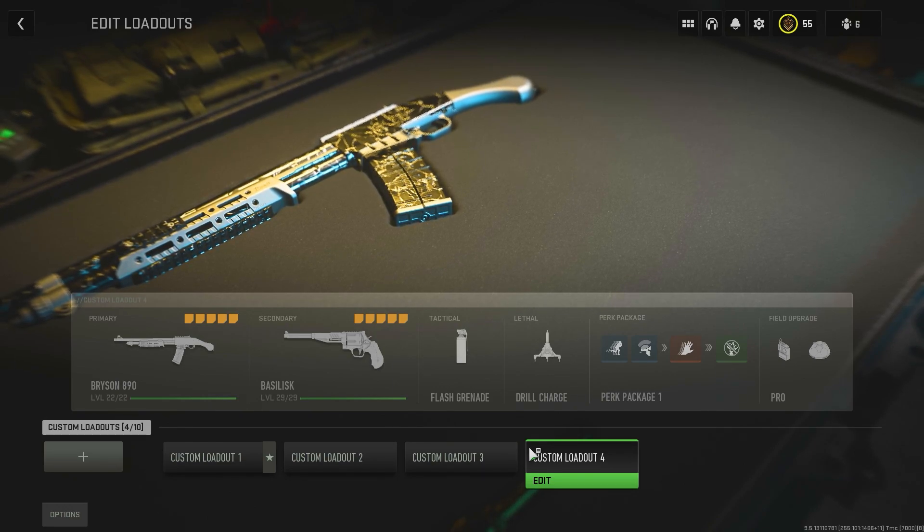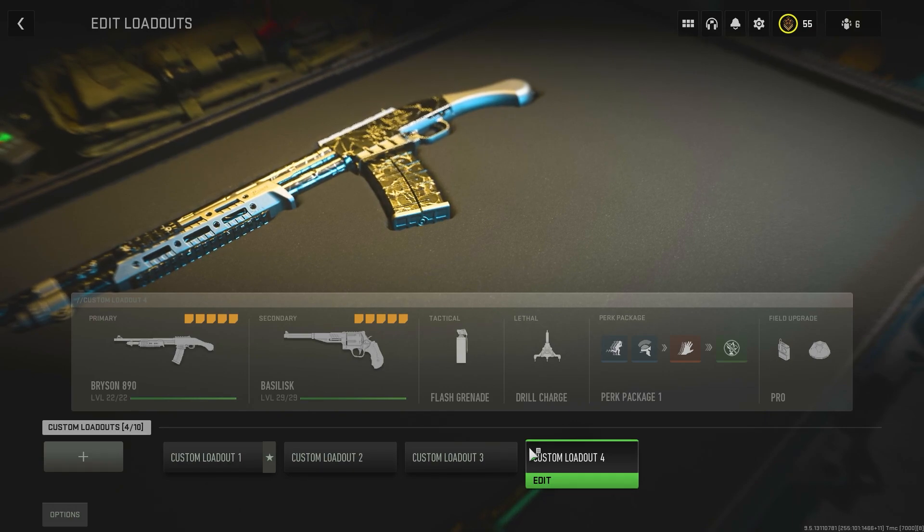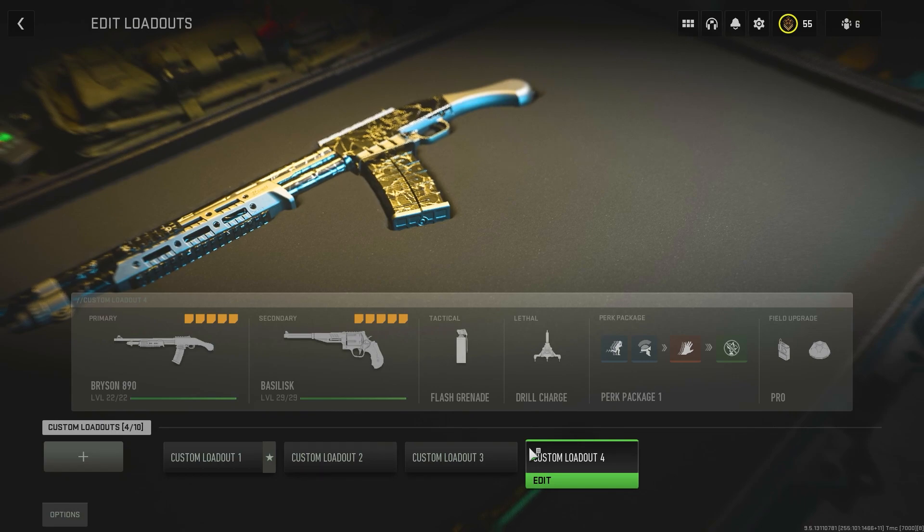Now in my last video, I kind of settled on the Bryson 800 without enough testing on the Bryson 890, which part of me kind of felt like was going to be the case. But now that I have almost as many kills with the 890 as the 800, I have to take back what I said in that video because I actually like the 890 better. So today we're going to talk about the differences between the two and why I like the Bryson 890 better than the 800.